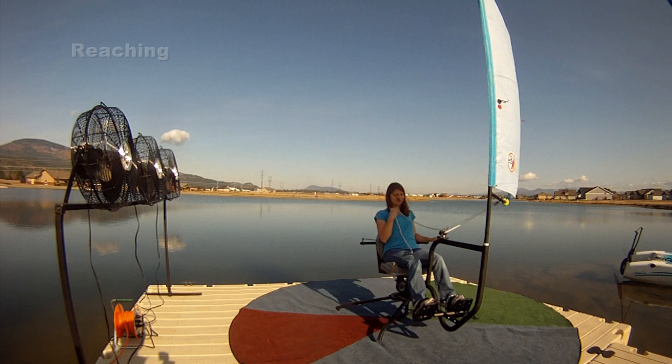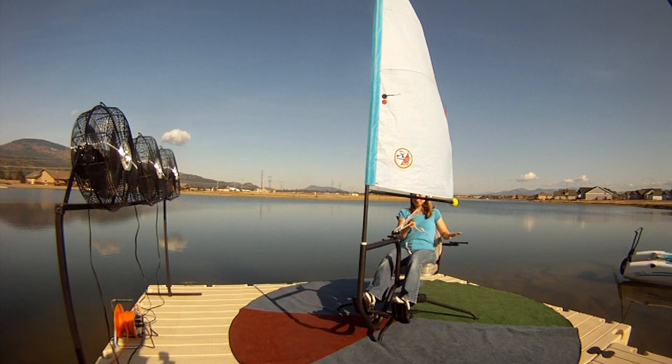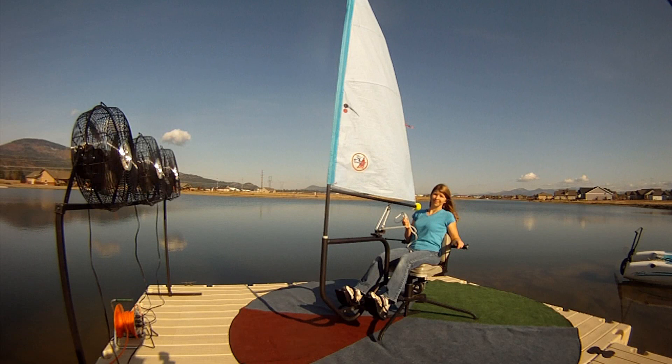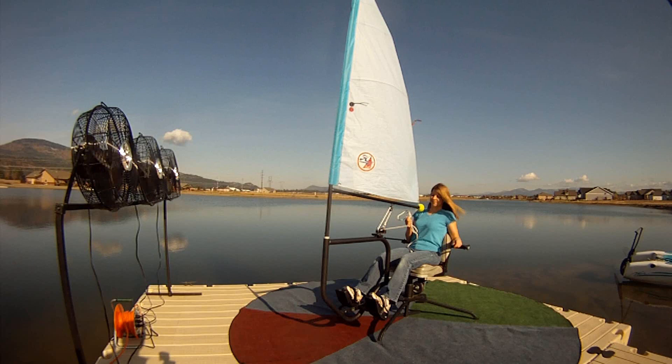She goes to the reaching position, pulls her sail in a little bit to keep it smooth with the telltales flowing. Now she's going to a close-hauled position — also called beating — which is close to the no-go zone. She pulls her sail in. Going down the clock we let the sail out; coming back up we pull the sail in. Now Corrine is going to do a tack.